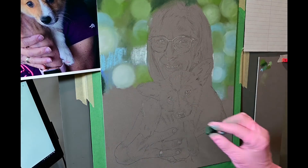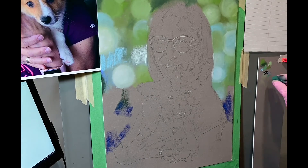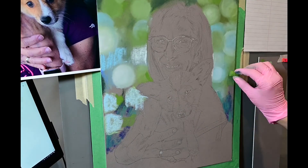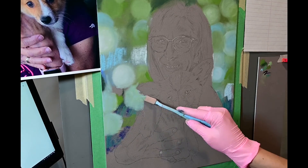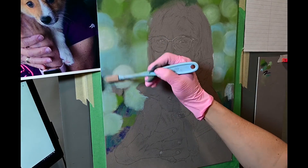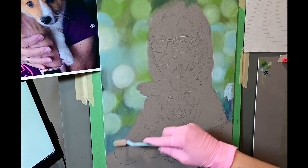I did do this digitally first, so I am working off of a template on my computer screen to the left. I'm not trying to copy it verbatim by any means, but I am using it as a general guide — that was the image that my client approved, so I'm just trying to generally stick to that.